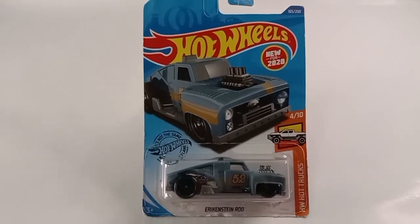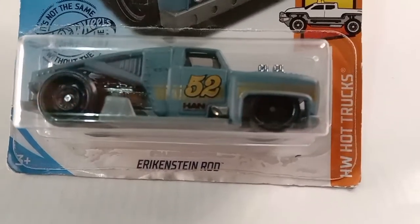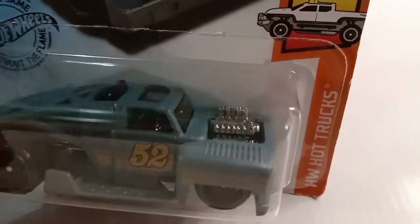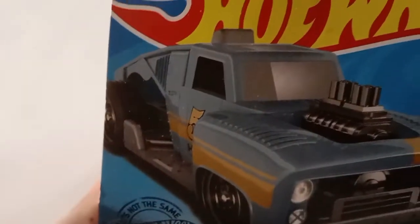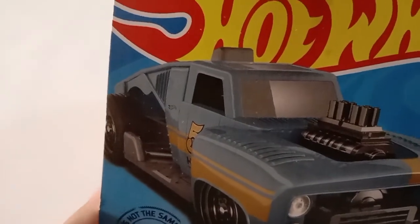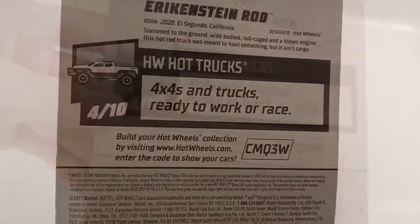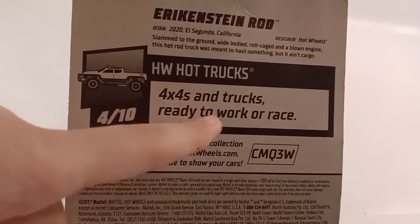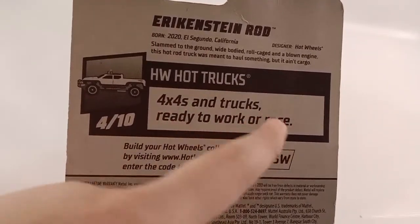Hello everybody. For today I will be unboxing Eriekenstein Rod. It's from Hot Wheels Hot Trucks. It's really cool. It says here: 4x4 trucks ready to work or race.